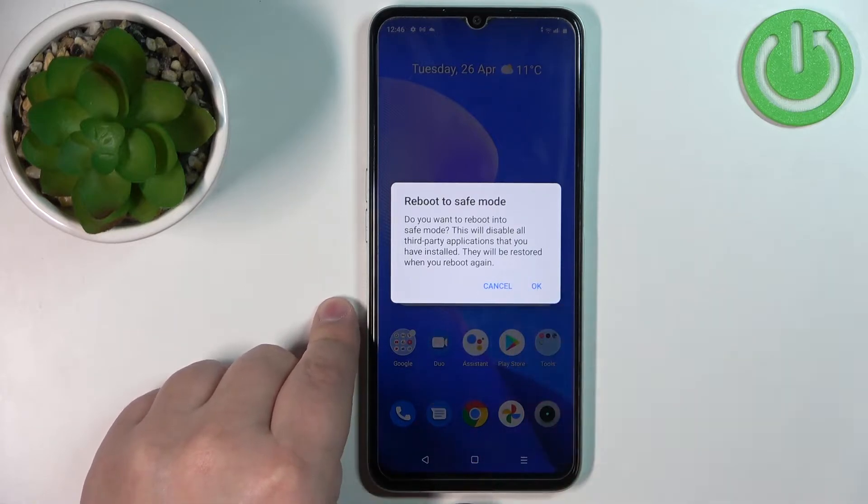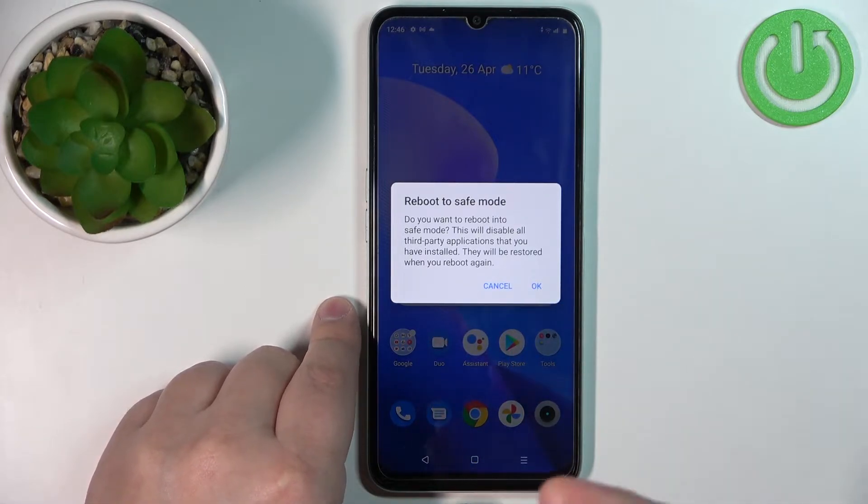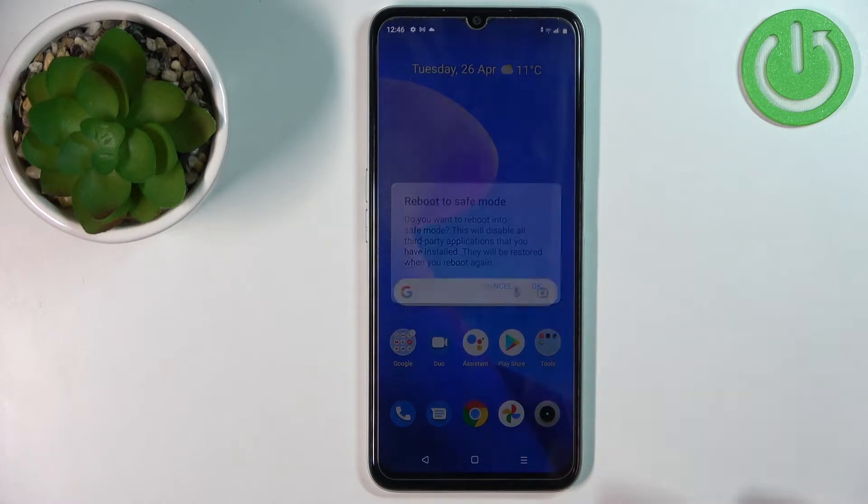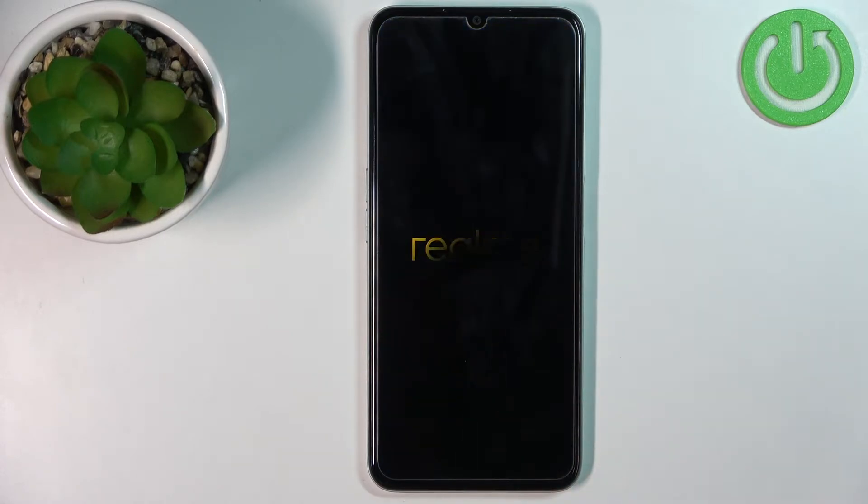Basically what it says is that the safe mode will disable all of the third-party applications on your phone, so it's good for example if you want to check if some third-party application is causing problems on your phone. Once you read the message you can tap on OK to confirm and reboot your phone, and it's gonna put it into safe mode.